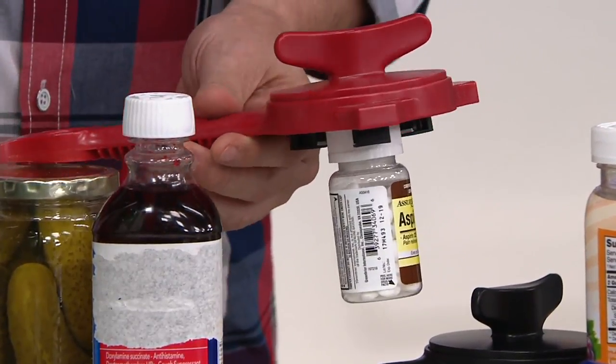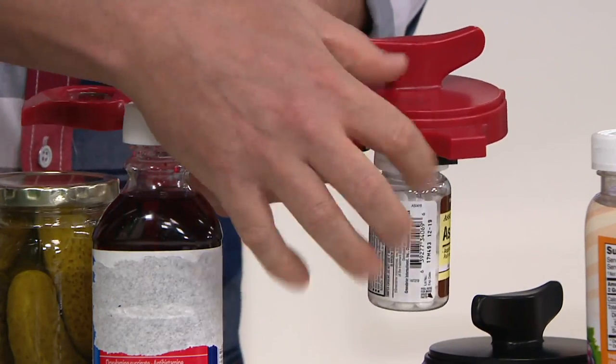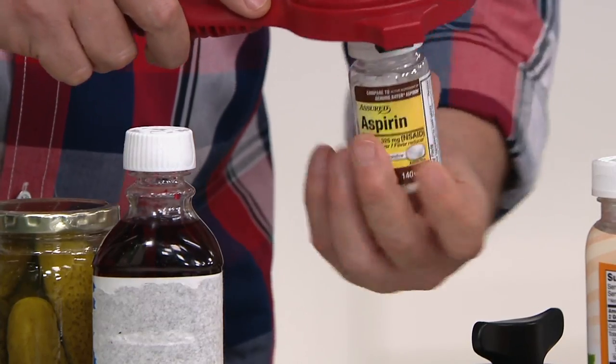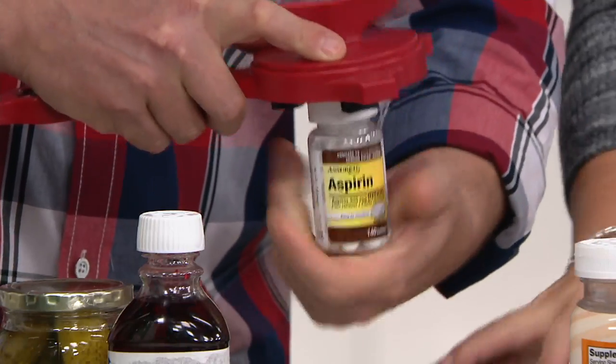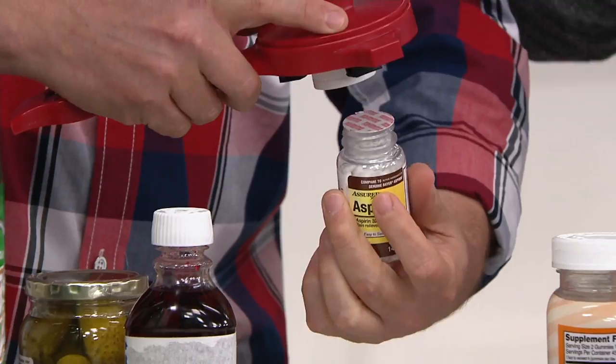It also works in the medicine cabinet. If you have medications to take and you have carpal tunnel or arthritis, you can't always get these open. Now, if you spin it around and around and it doesn't open, it's a safety cap — you press down and turn it, and then that opens it up, like so.